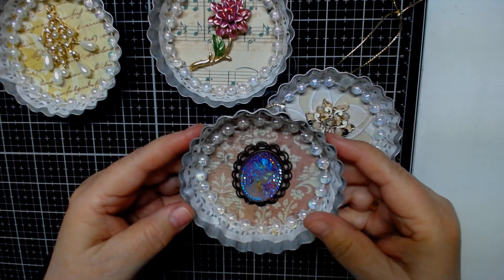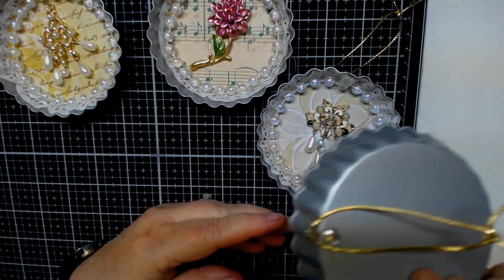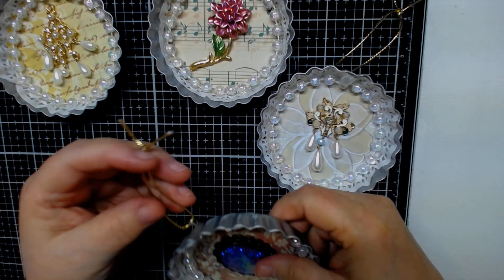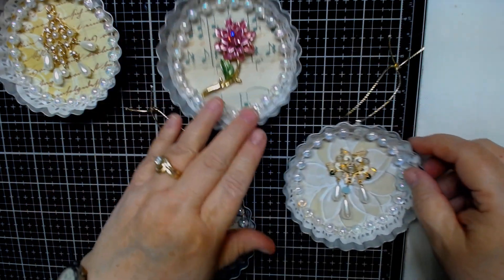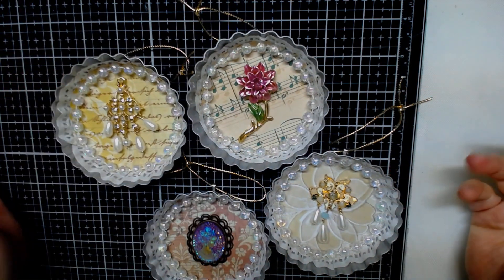You could probably dry brush around them if you'd like, there's so many things you can do. With these little hooks, I love these hooks because they're so easy to put on. You can put any color string that you want — you could do ribbon. Anything would be great, no matter what you pick, it would look really, really awesome.